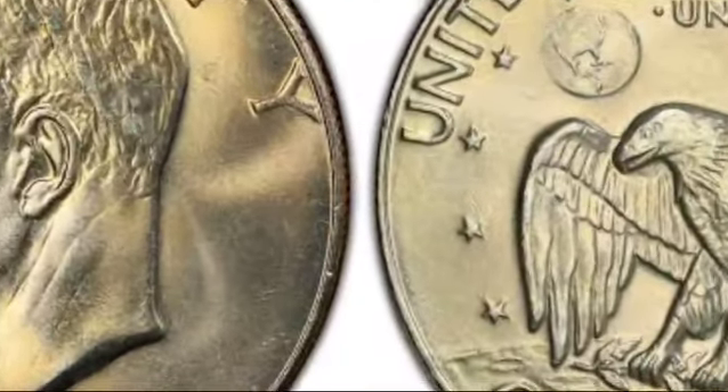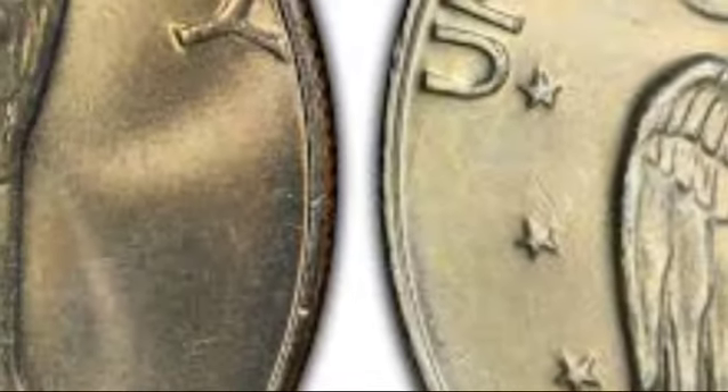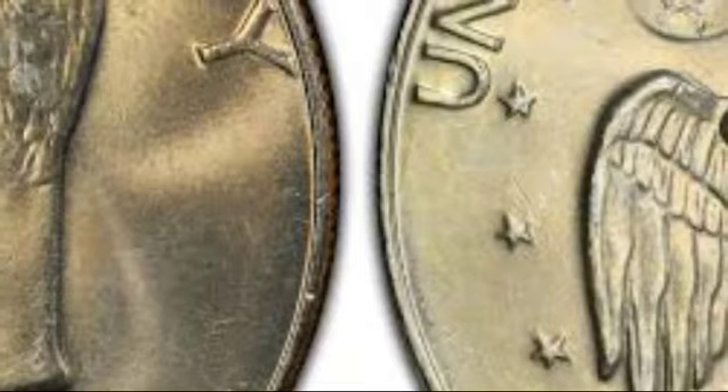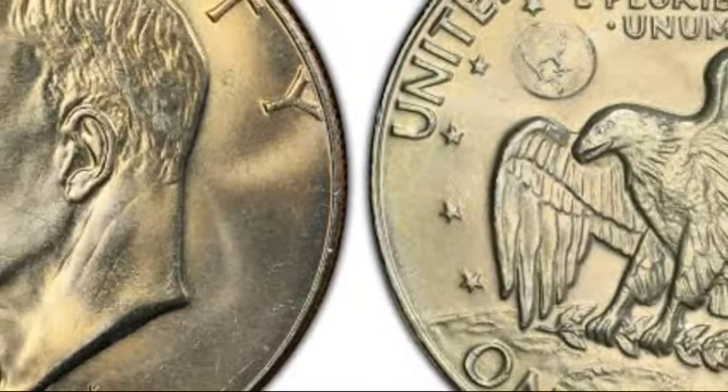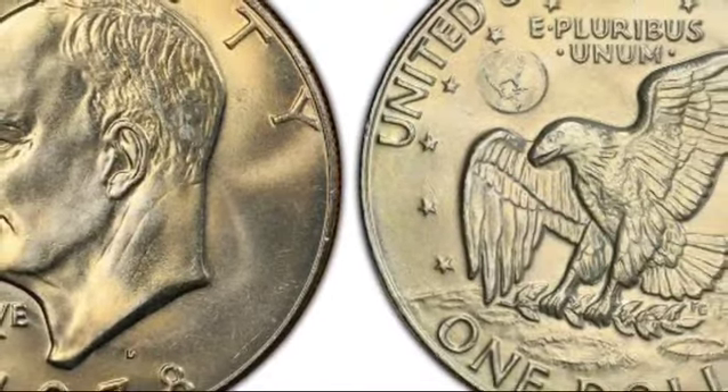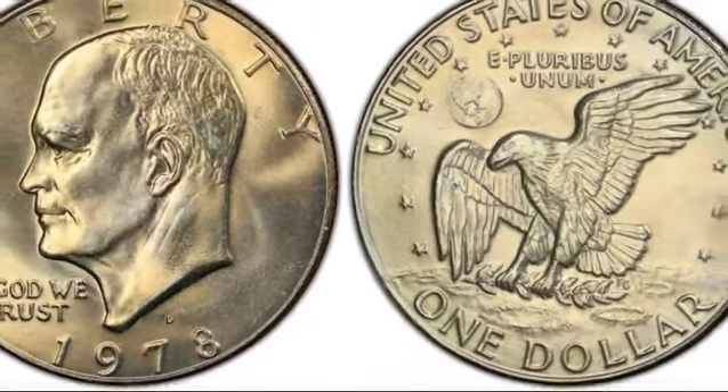Do you have a 1978 dollar coin that's silver in color? Wondering if it might be valuable? You're in the right place to find out. In this video, we'll explore the value of the 1978 silver dollar, the factors that influence its worth, and the design and history behind this coin.